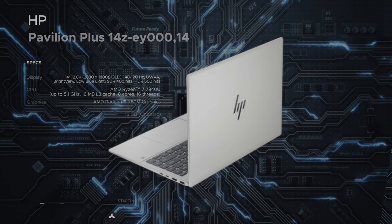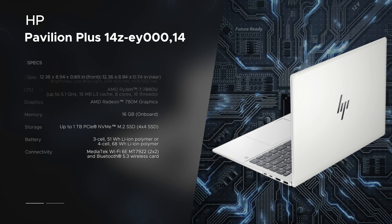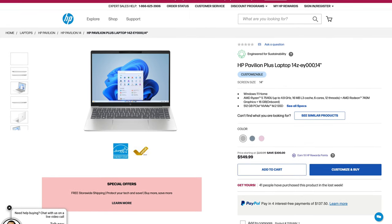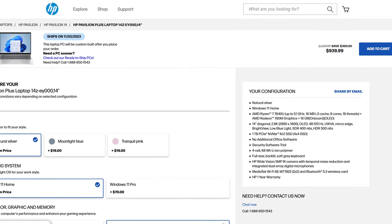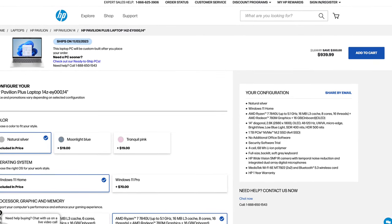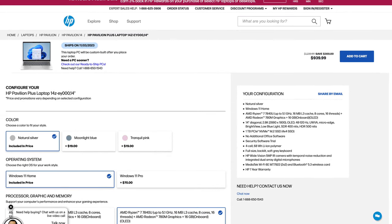Before we get to the unit itself, in the interest of transparency and full disclosure: I'm not being paid by HP, I'm not being sponsored by HP. All the opinions you're about to hear are my own — HP is not getting copy approval. This unit is on loan from HP and once this review is done I'll be sending it back. Pricing for the Pavilion Plus 14 starts at $549.99; the unit tested here is $939.99. HP runs a lot of discounts, so hit the link in the description for the latest pricing.